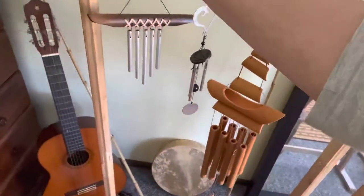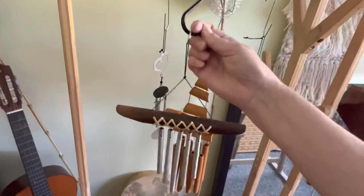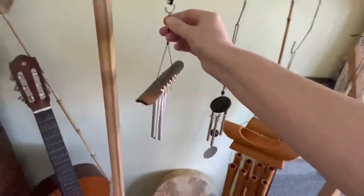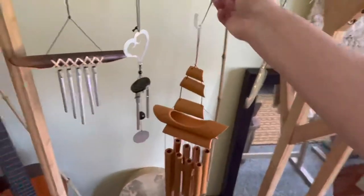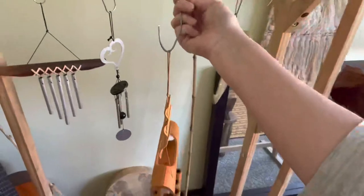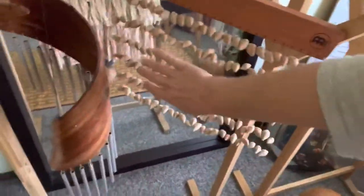Up here is the first of three bamboo clothing racks. These S-hooks from the hardware store are really handy — just to quickly lift up and put back. I ended up with more instruments than hooks, so for now I've cut up a metal coat hanger to make some more hooks for the chimes and the canary seed pods.